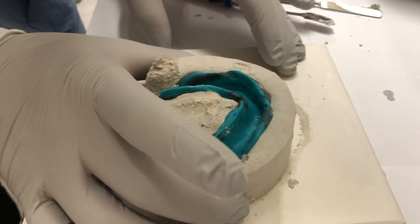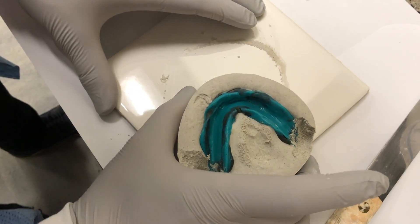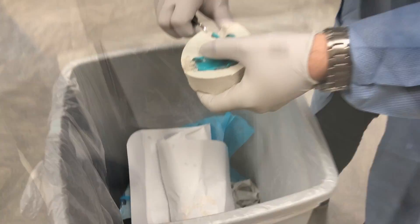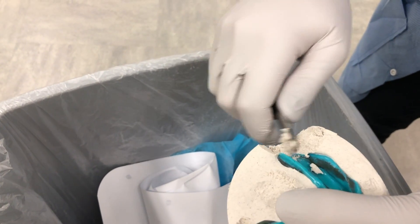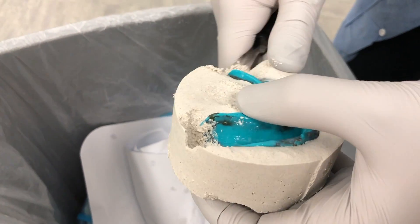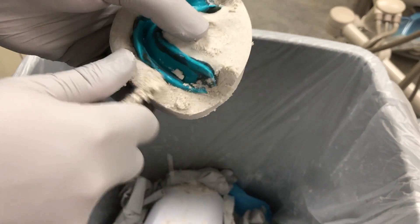Remove the boxing wax and separate the plaster and pumice boxing from the base underneath it. Using a lab knife, trim the excess plaster and pumice from around the impression. Remember that you need to keep about 3 to 4 mm of your impression borders above the plaster and pumice.